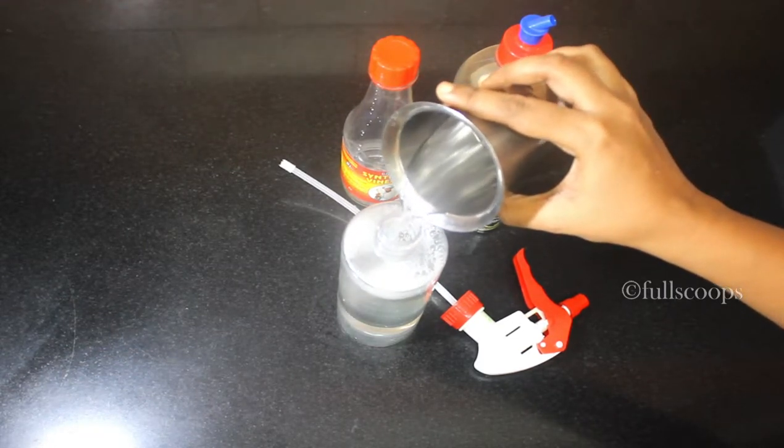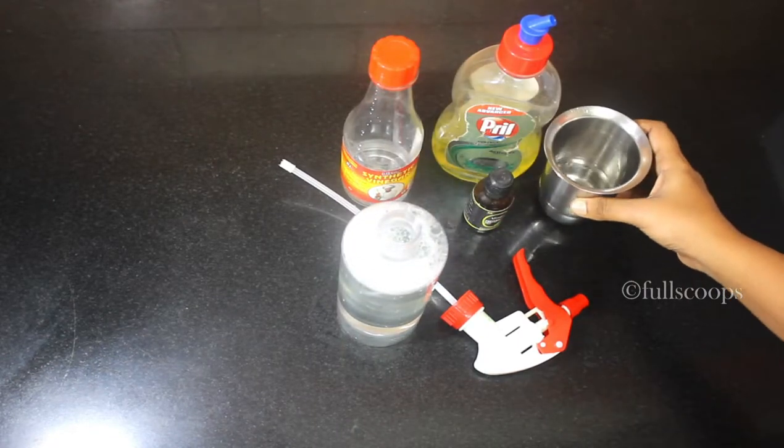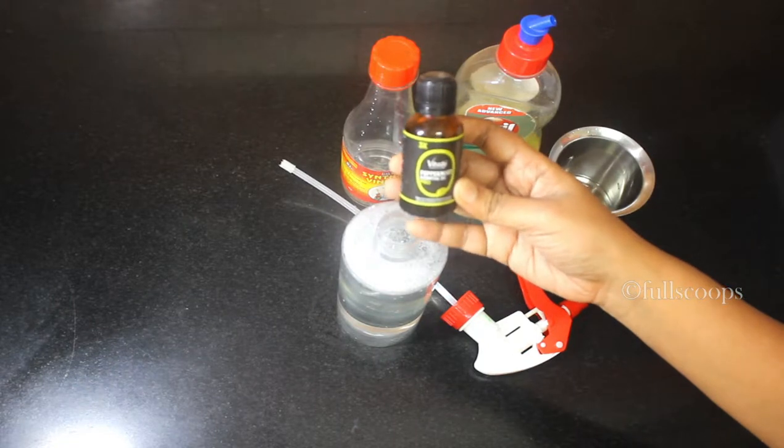The next ingredient is water. Like I said, we need a one-to-two ratio of vinegar to water, so add two parts of water. The next ingredient we are adding is peppermint oil — I'll show a picture of this a little later in the video.